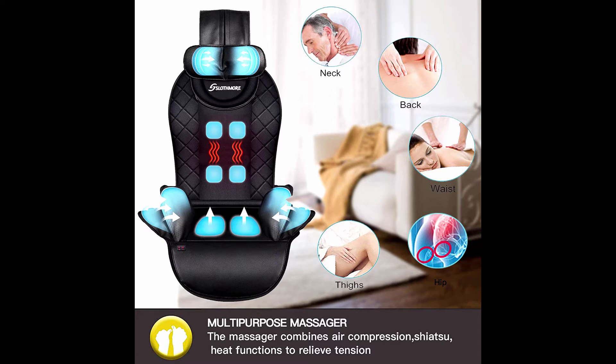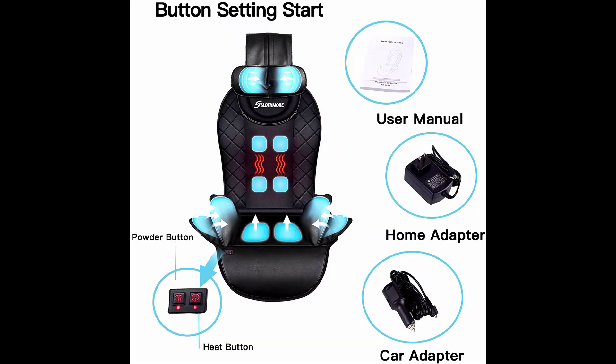Adjustable neck massager for unisex — the massager chair pad is equipped with a flexible neck massage pillow instead of a traditional fixed neck massage node. Adjustable neck massage is designed to fit most people of different heights, from 5.2 feet to 6 feet, for a smart and better experience. Multi-layer massage airbags on the neck provide enough pressure to relieve neck muscles and tension.